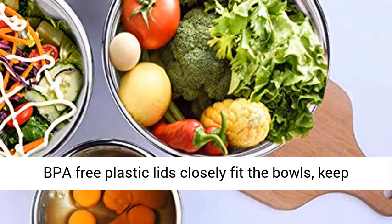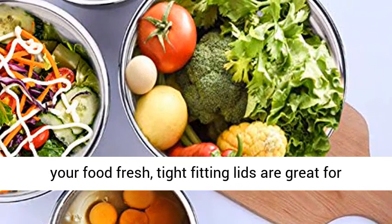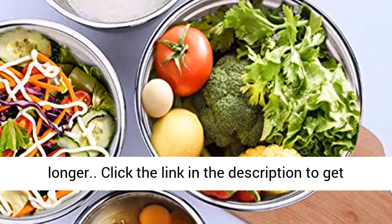Tight, colorful lids — flexible BPA-free plastic lids closely fit the bowls and keep your food fresh. Tight-fitting lids are great for food storage, making this a great choice for storing food for longer.